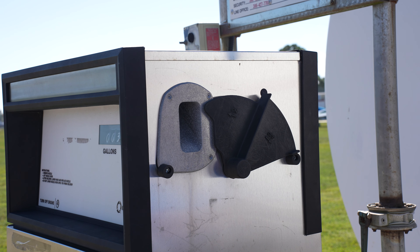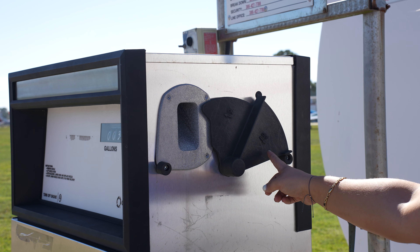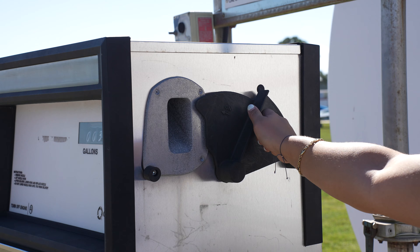Before we get into the fueling process, the fuel pump will be in the off position. We want to make sure that it's turned on before we begin fueling.